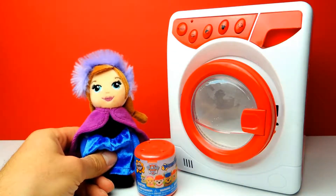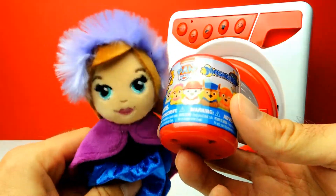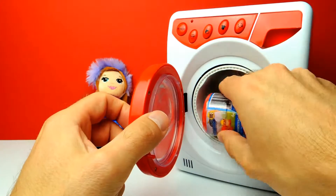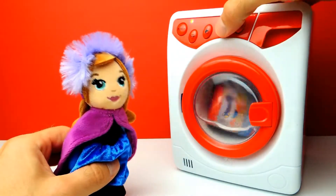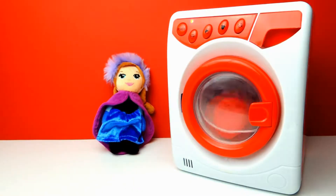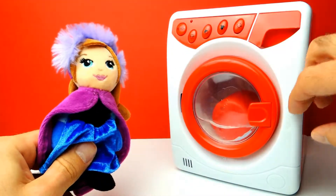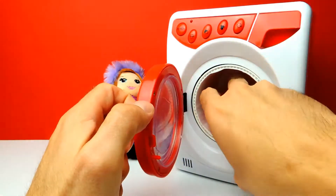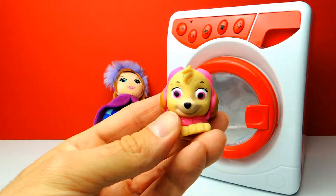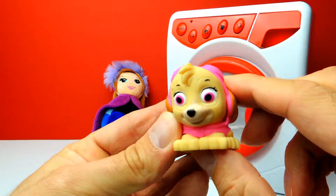This is the last one for today and as you can see, it's a Power Patrol Mashem. Let's put it into the washing machine and find out what's inside. Something is happening, as always. This is the last one, a Power Patrol Mashem - I can't wait to see what's inside. And we got Skye! This is Skye from Power Patrol. I love her pink eyes - look at the pink eyes, this is so super cute. Very interesting.